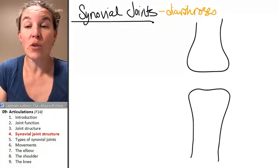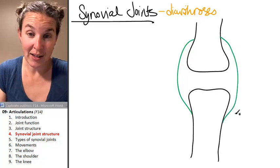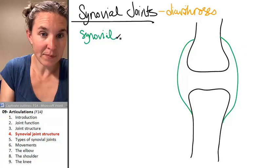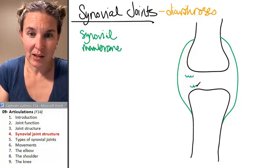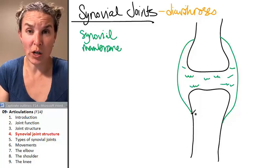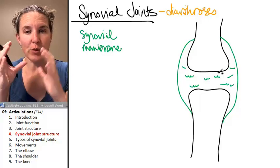The synovial joint basically connects two bones, and it's like a little sac. You have the synovial membrane, and the synovial membrane is producing synovial fluid, which fills this space. This is a membrane structure surrounding these two bones, and it's producing fluid that provides some cushioning.